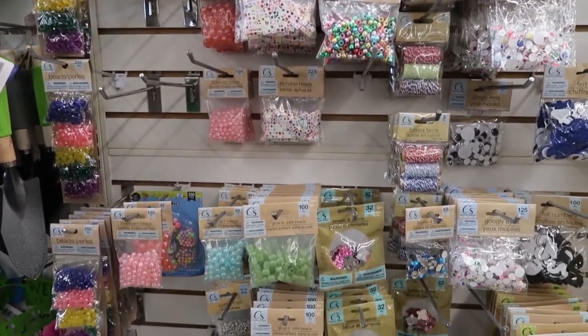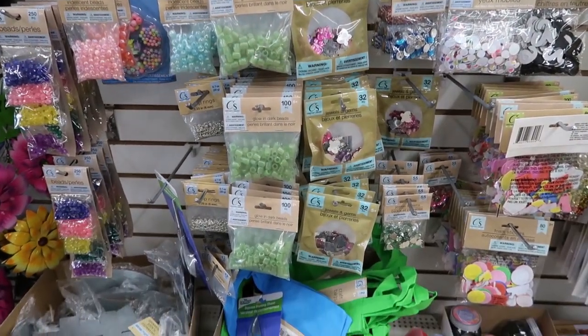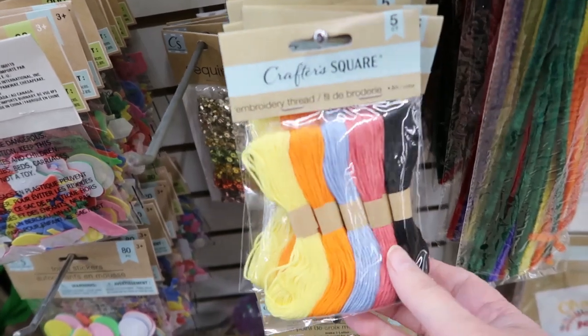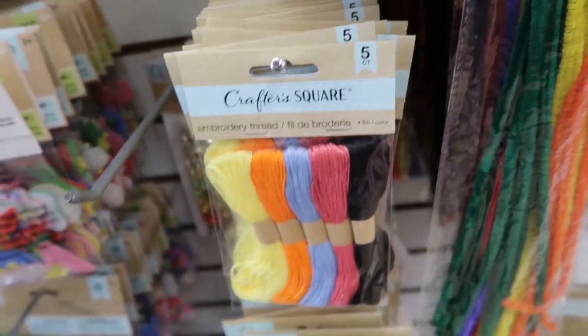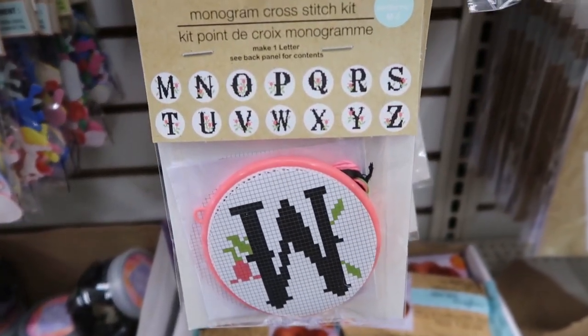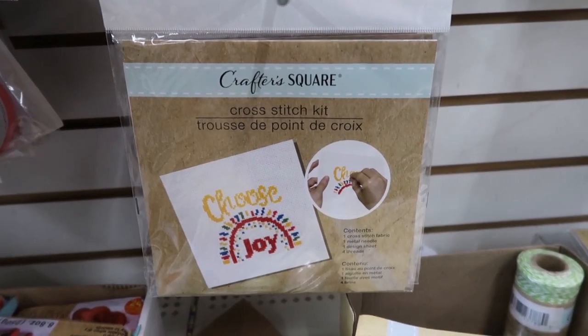Look at that pack of twine there. All of these buttons and beads and embellishments. This is a pack of embroidery thread. This is nice. It looks like this is the only color they have, it doesn't look like they have a different variety. And look at this little embroidery hoop. I love that they have this one here too.